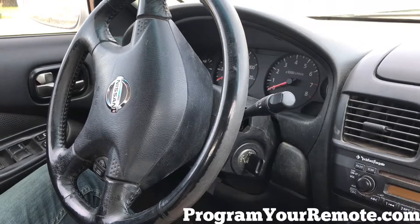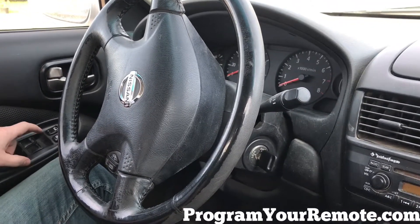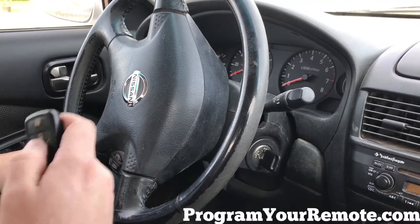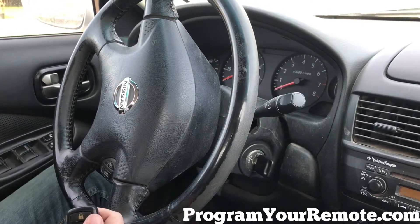At this point if you have any additional remotes, you'll press the unlock button on the driver's door, the lock button again, and any button on the new remote. Even though this was the same remote it'll still function the same.